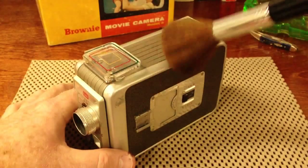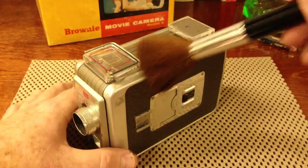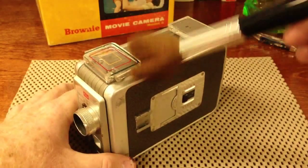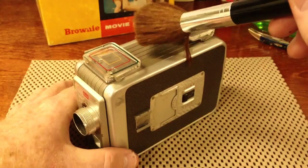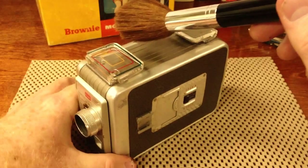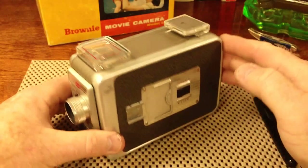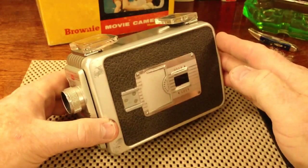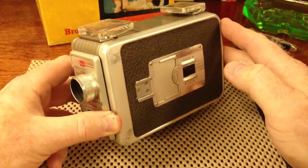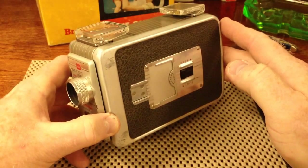Before the days of flash-memory video cameras, and before hard-drive video cameras, before DVD video cameras, and before magnetic tape video cameras, you had this: the acetate silver halide camera, also known as an old-fashioned movie camera.